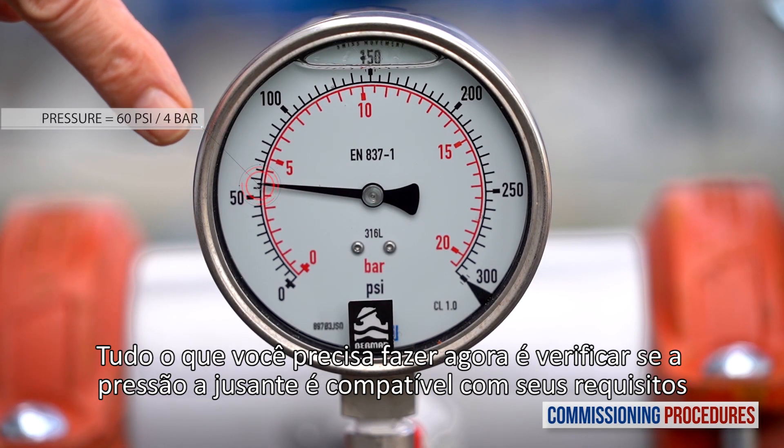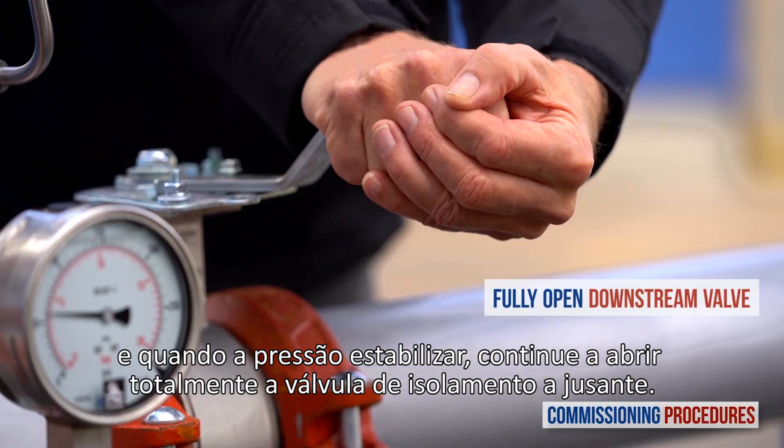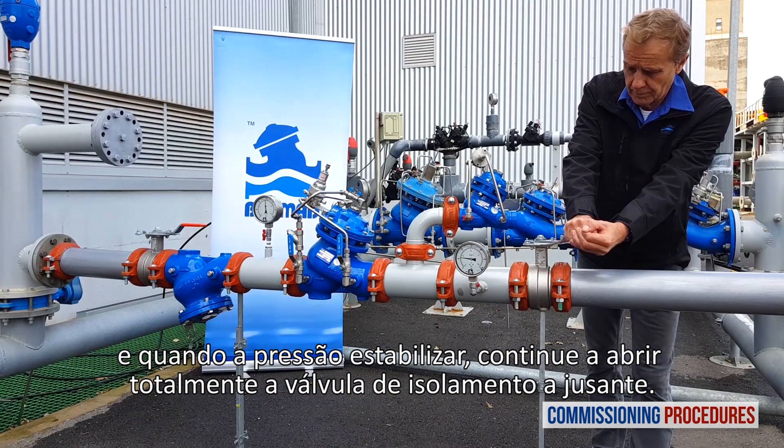All you need to do now is to check that the downstream pressure is compatible with your requirements. And when pressure has stabilized, continue to fully open the downstream isolation valve.